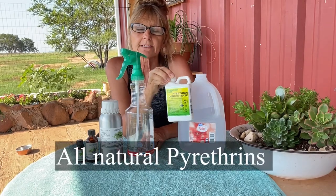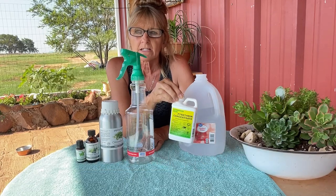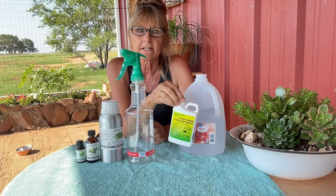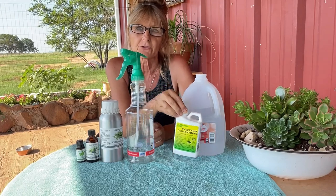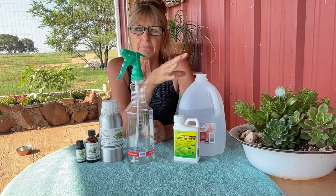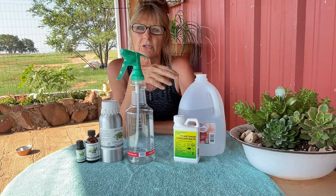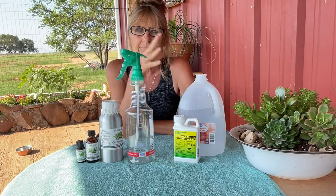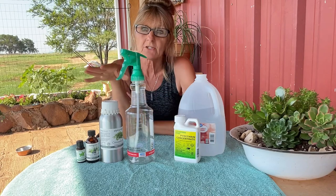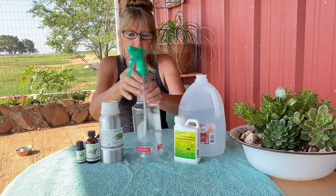This is all natural — it's a really effective natural remedy for flies, but it will kill our pollinators too. So you just want to make sure you spray it down on your livestock and your dogs. You don't want to spray it on your garden. You can use it in the garden but you'd want to be very selective.